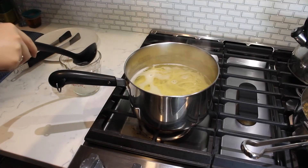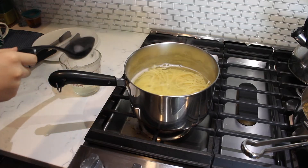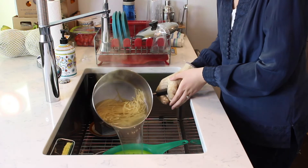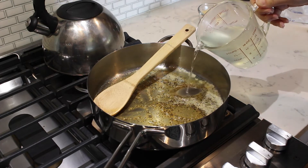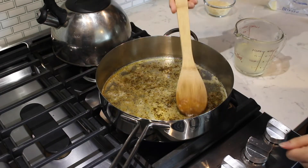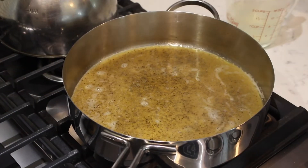Right before you drain your pasta, save two cups of the starchy pasta water in a heat-safe liquid measuring cup. Then drain the remaining water from the pasta. Pour a half cup of the reserved pasta water into the sauté pan and bring the mixture to a gentle simmer over medium-low heat.